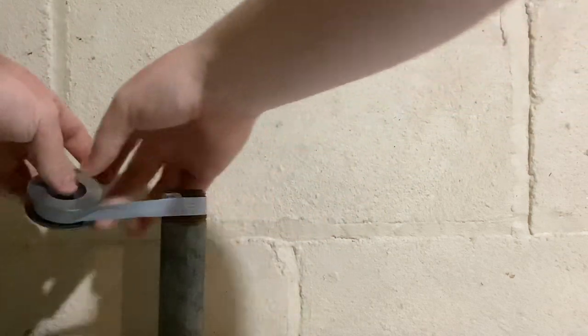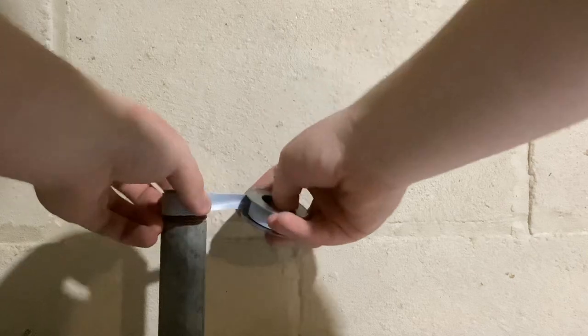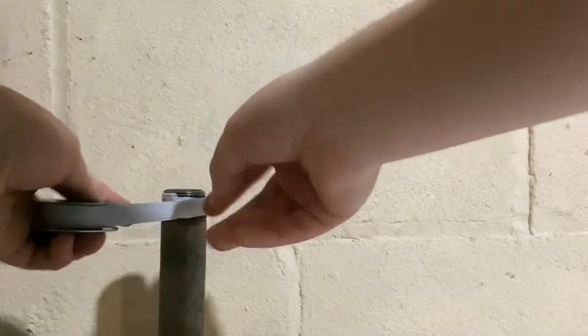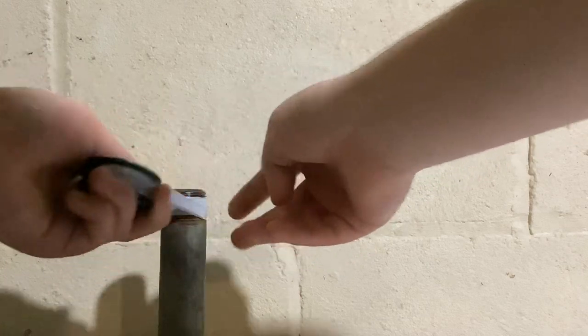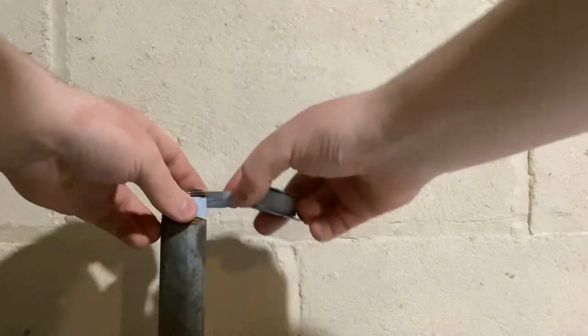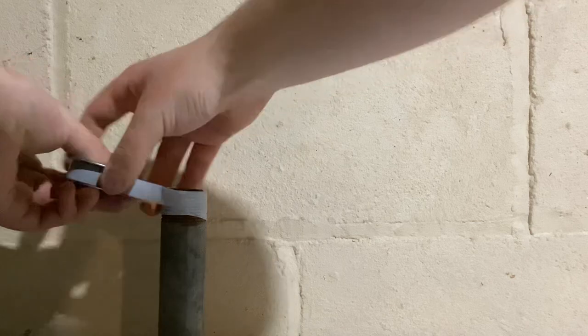You're going to wrap it clockwise. This tape sticks to itself — you're going to wrap about four wraps of tape. Now this is one inch pipe, so it doesn't take too much.